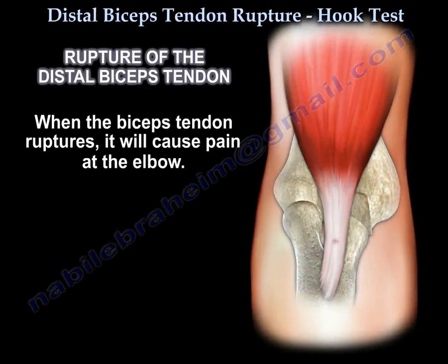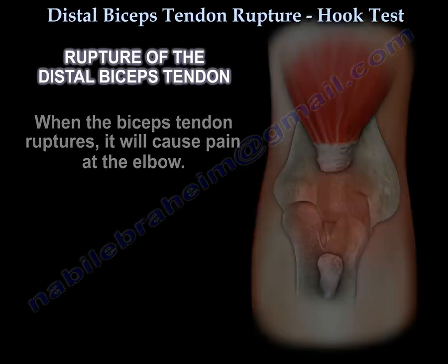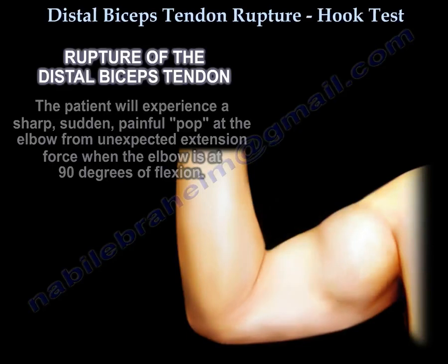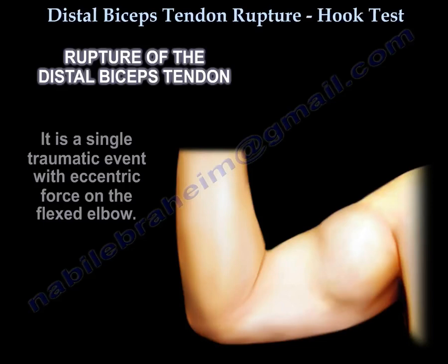When the biceps tendon ruptures, it causes pain at the elbow. The patient will experience a sharp, sudden, painful pop at the elbow from an unexpected extension force when the elbow is at 90 degrees of flexion. The condition occurs in middle-aged men and usually involves the dominant extremity.